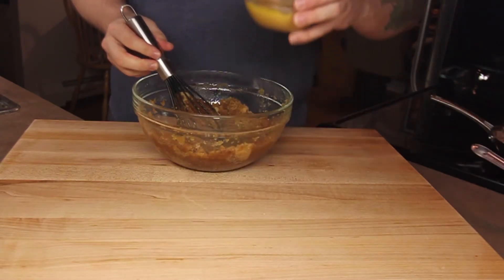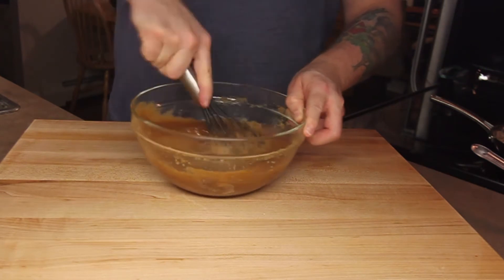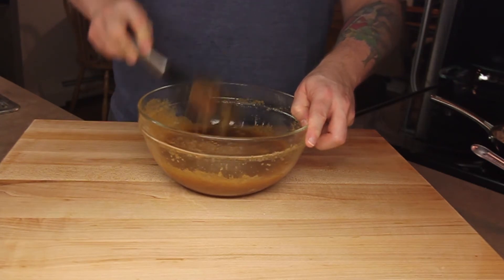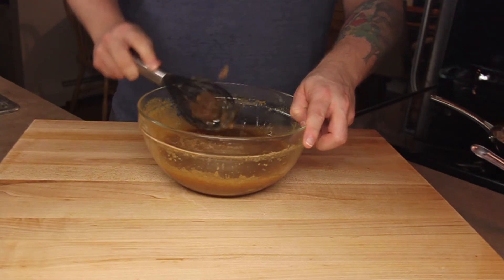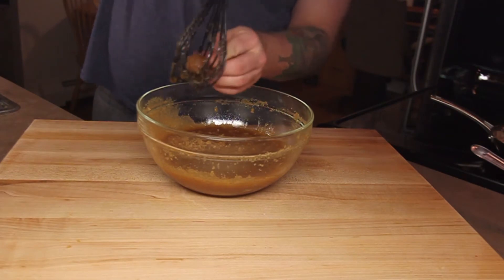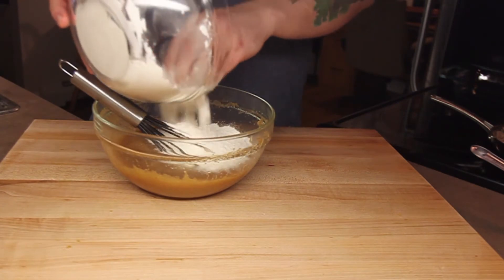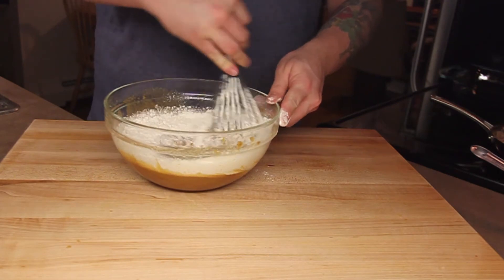Next, add the egg vanilla mixture and mix until combined. Now add the dry ingredients a half at a time and switch to a rubber spatula, because you're a thinking adult person that knows which tools you're supposed to use for a job.